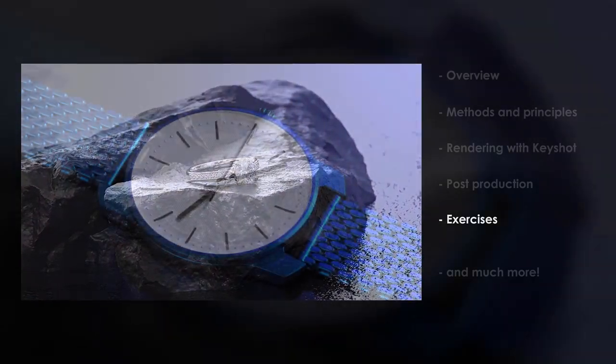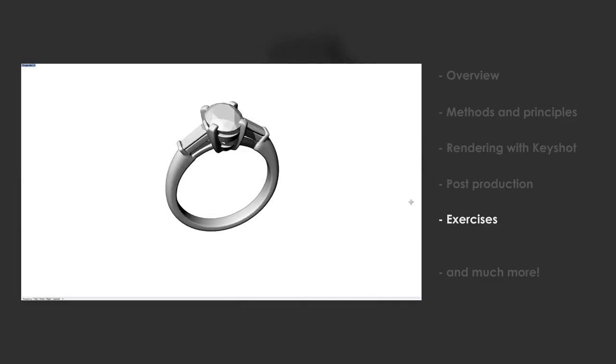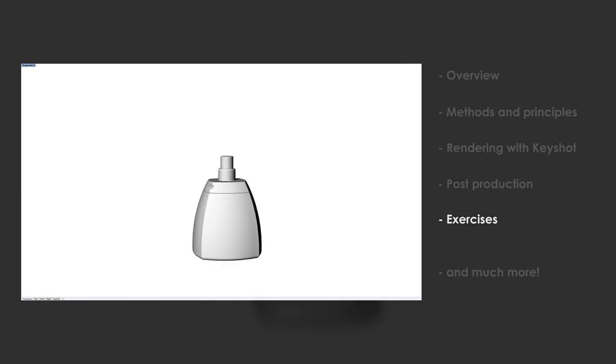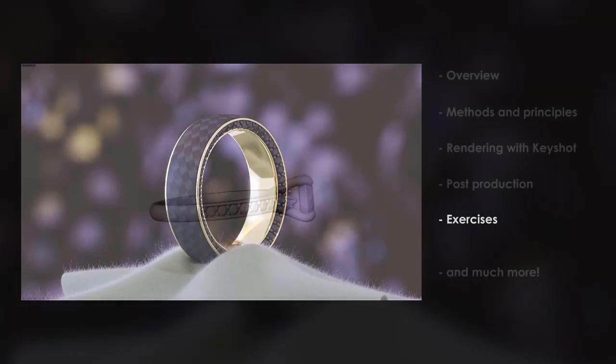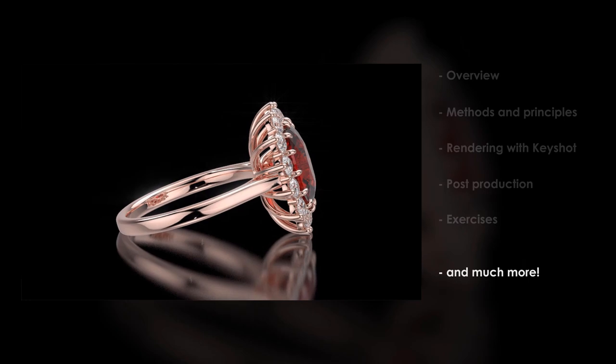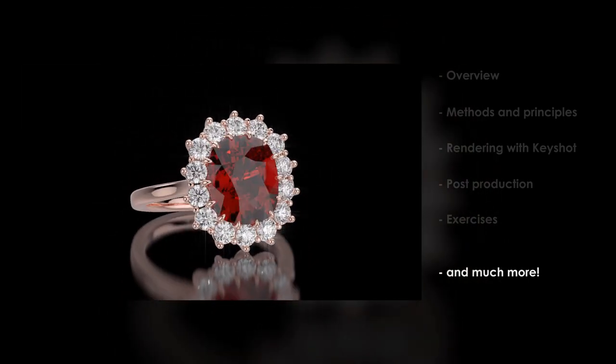In the last chapter I will give you some assignments for you to practice what you've learned. I will also provide all the 3D models I used in this course, plus some extra for you to use in your projects. I hope this course will tickle your creativity and show you different, easier and faster ways of making outstanding jewelry renders.